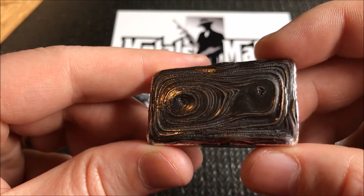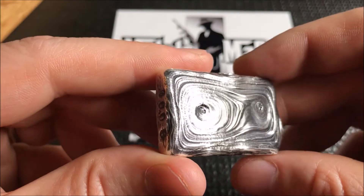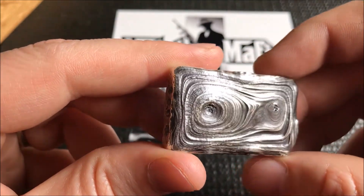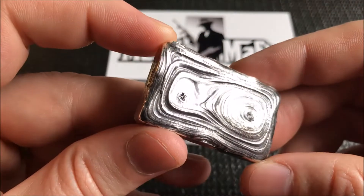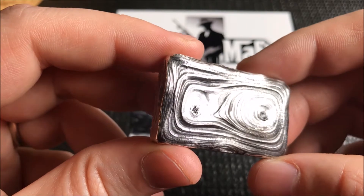Those pour lines really pop with it being a blackened bar, and it also has a decent shine to it. Very, very happy with this bar, Vessel — I appreciate you very much for making this for me. I love it, and it'll go in my community box for sure along with your other pieces that I have.